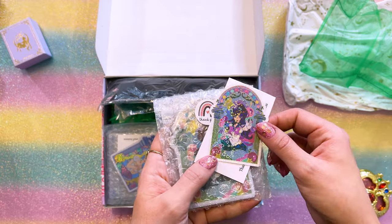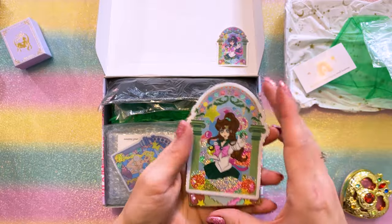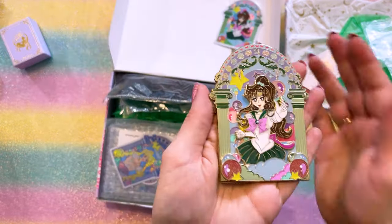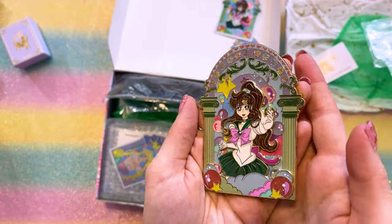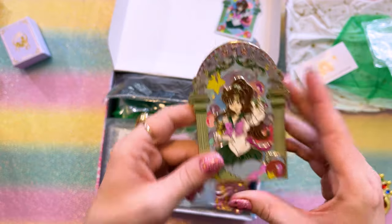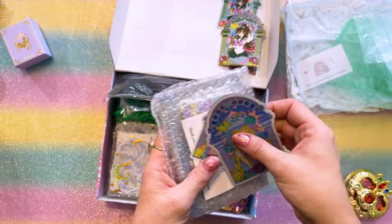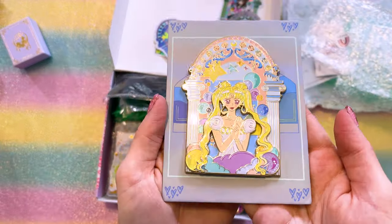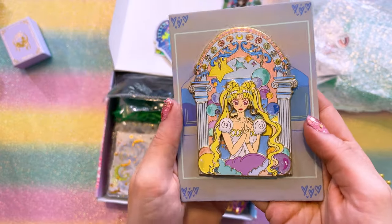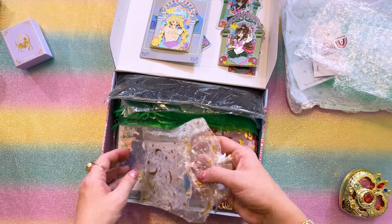Here we have this beautiful sticker of Sailor Jupiter and a matching pin. Another gorgeous sticker — I love that glitter. Then we have this really fun dual layer pin — it's a pop of Sailor Jupiter, that's so pretty. Here we have a matching one featuring Princess Serenity — I love the little glitter bubbles in the background, those are really cute, and the roses are very nicely done. There's so many goodies — I feel like it's Christmas! Really pretty sticker of Princess Serenity with different art. Some cute stickers of all the other characters too, and it looks like we have a whole series of different artists included in this sticker bundle.